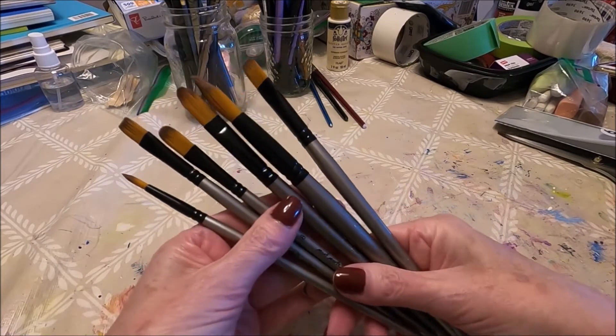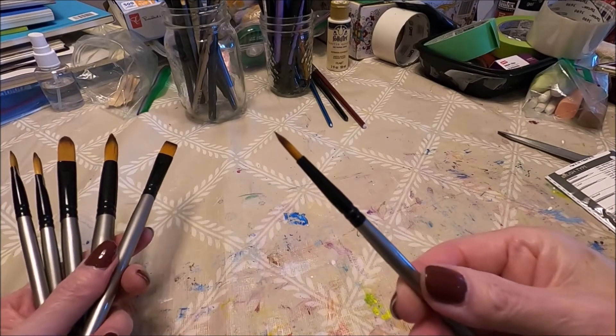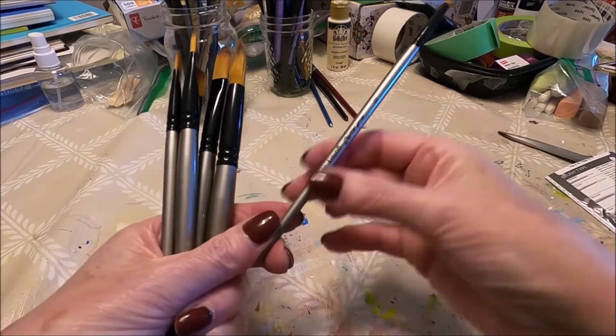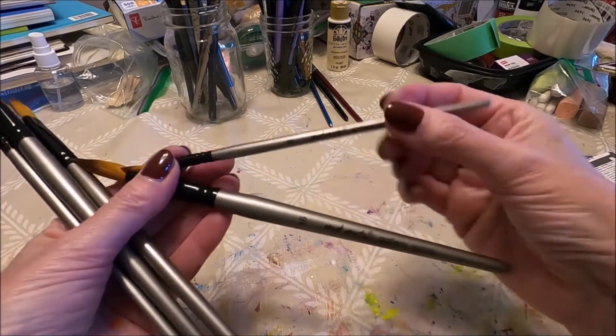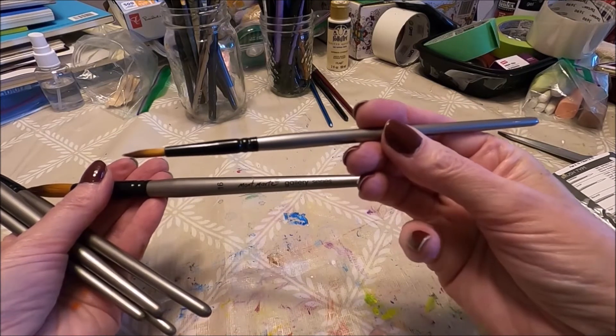We get six brushes in this set. We have a detail brush, which is a small pointy brush. I like the handles because they are not super long — I really don't like super long handles. I feel this handle size is definitely more user friendly.